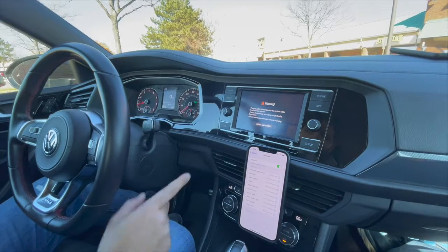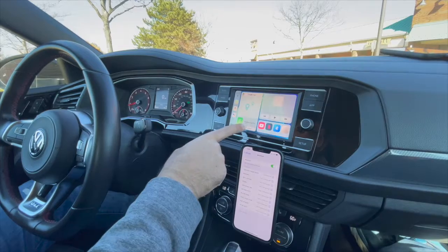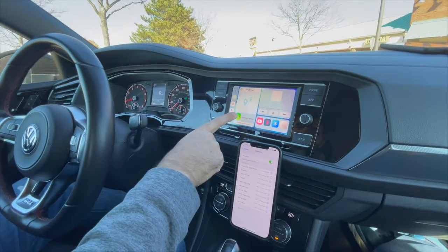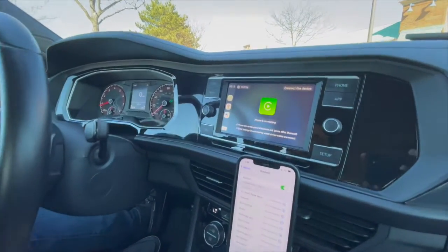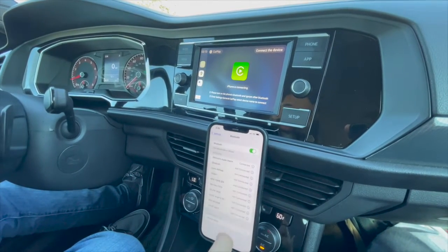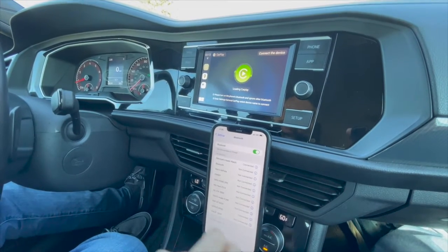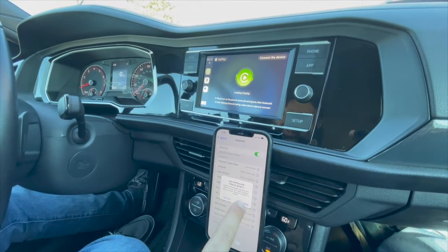Once you boot it back up, Venus is not connected in here, so click Accept. Then we're going to hit CarPlay — it's going to try to connect to this device. Allow — iPhone is connecting, it's loading. Use CarPlay.